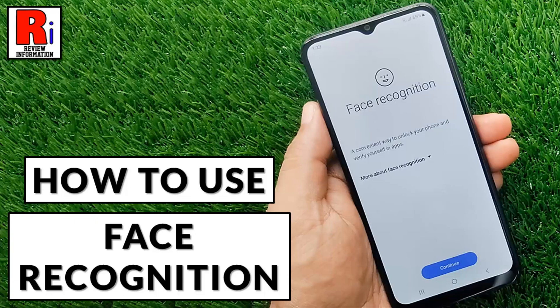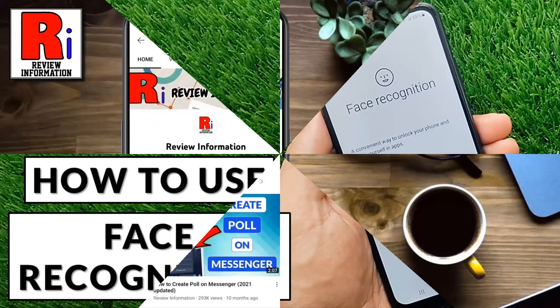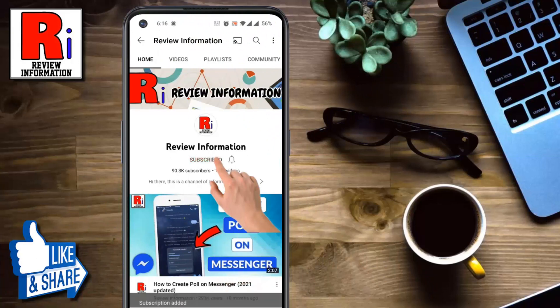Hello viewers and welcome to review information. In this video I will show you how to use face recognition in Samsung Galaxy phones. Subscribe to my channel and hit the bell icon to get notified of any updates.